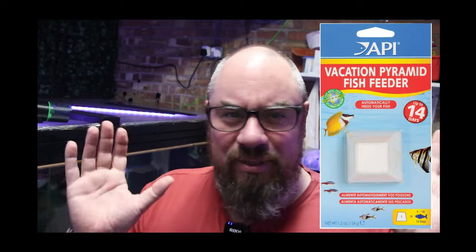If you don't watch anything else, holiday feeder blocks are not the answer. Whatever the question is, they are not the answer. At no point here am I going to endorse, recommend, or say anything good about holiday feeder blocks. They're trash. Don't use them. Thank you very much for watching. See you next week.